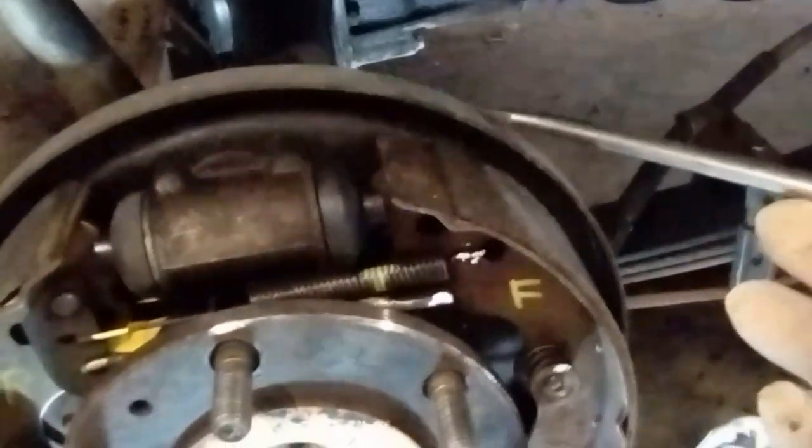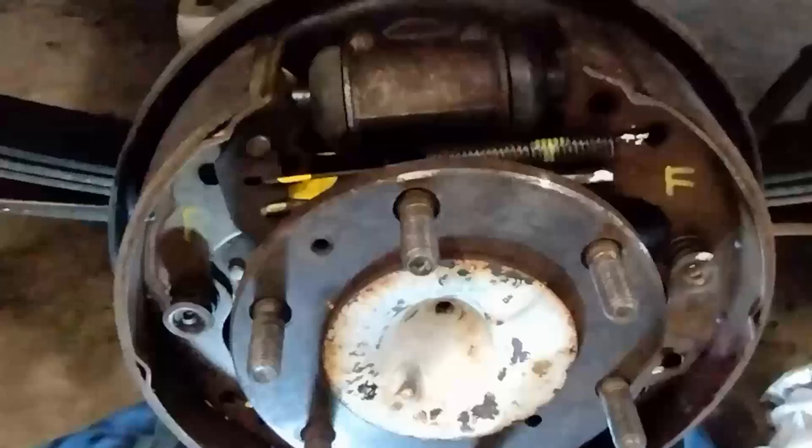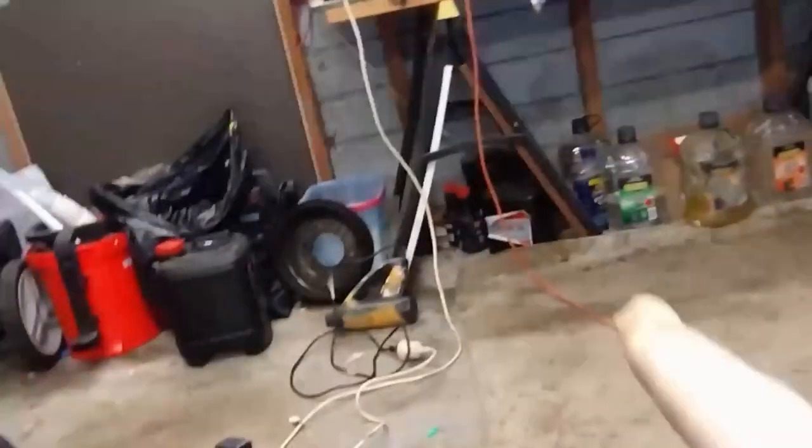We're going to use a bit of water just to clean it up so we don't breathe any in. Here we've got the backing plate, the wheel cylinder — this rubber boot was popped off, which could be a sign of a leaking cylinder. The adjuster is down here — you can see that round piece of metal with tabs on it, looks like a gear wheel. That's for adjusting the width so you have to adjust it in to get a narrower margin so that the hub will go back on.